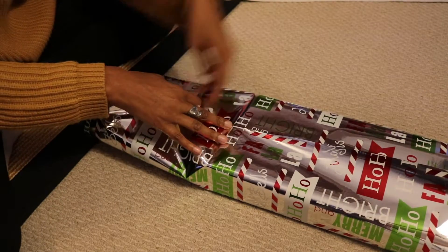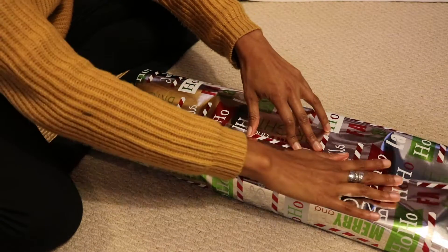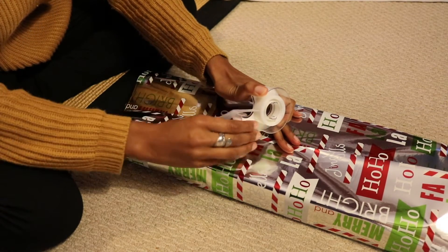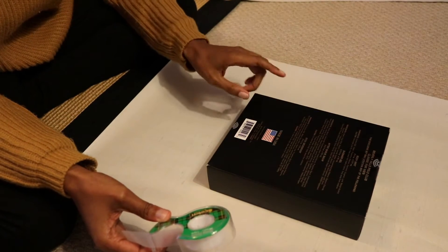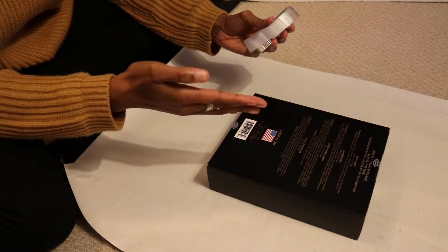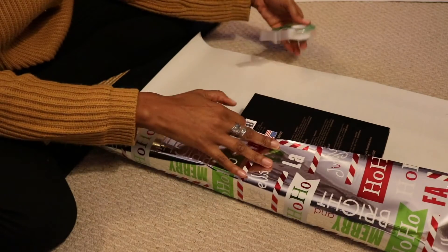Now I have two sides that meet in the middle. I'm going to take my tape. Also, before I forget — make sure that whatever you're wrapping, the front of it needs to be facing down, because you always want the person to open up the gift and see what it is. You don't want them to open it and see the back side. That's just a helpful tip!